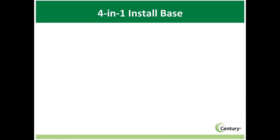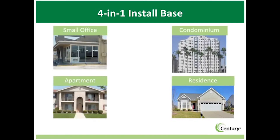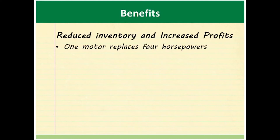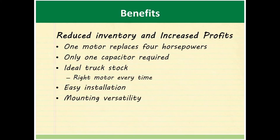4-in-1 condenser fan motors are an ideal replacement in residences, small offices, apartments, condominiums, and light commercial applications. Century brand 4-in-1 motors reduce inventory and save cross-reference time for both HVAC wholesalers and contractors, leading to increased savings and profits. Versatile mounting capabilities and multi-horsepower designs allow one motor to replace a wide variety of older models, making it the ideal truck stock motor that saves time by reducing expensive second visits.